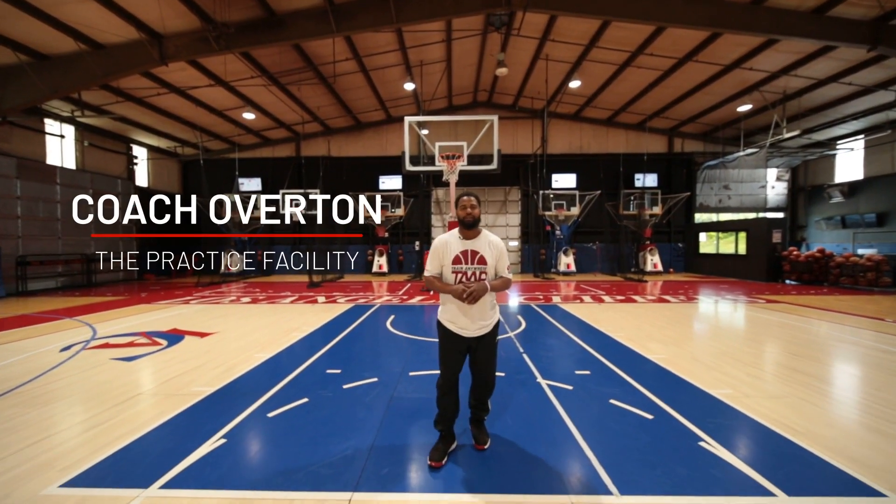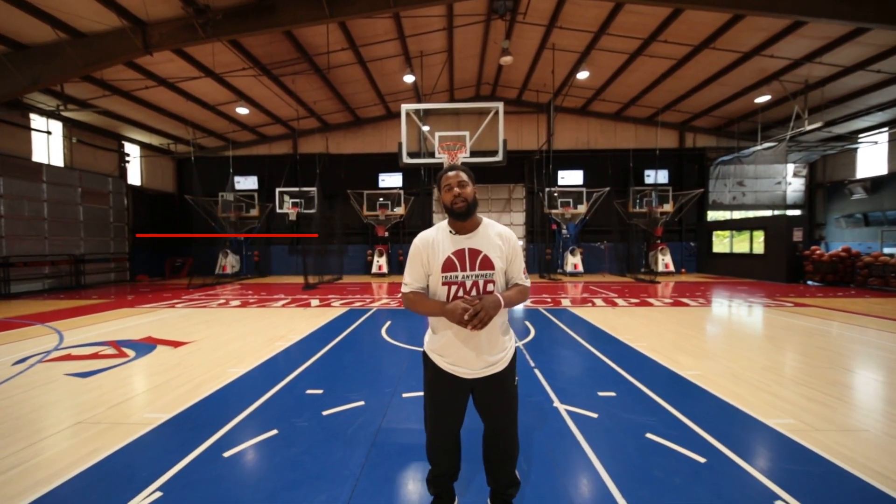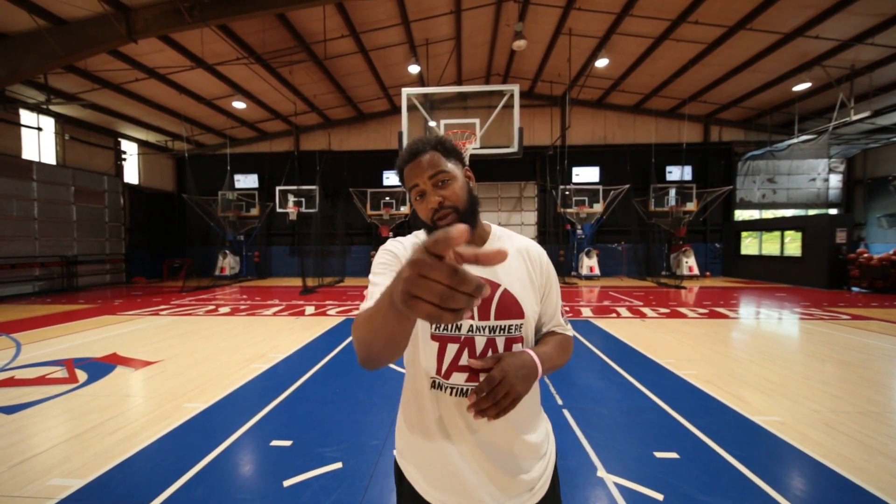What's up guys? Coach Overton here with The Practice Facility. Welcome to TAP Online Basketball Training Program. Today we're going to bring you our Medicine Ball Weight Transfer Series. Time to tap in.